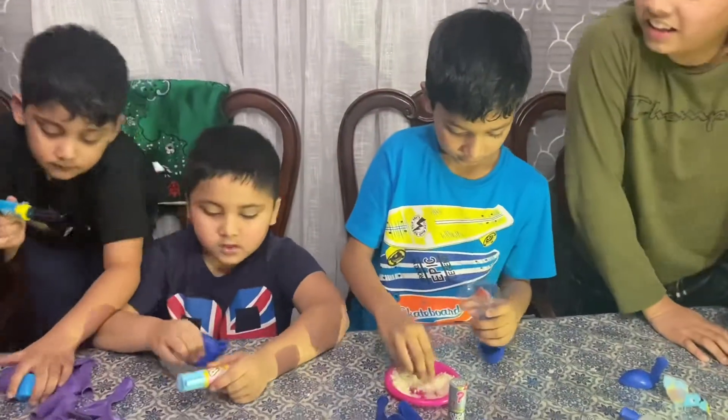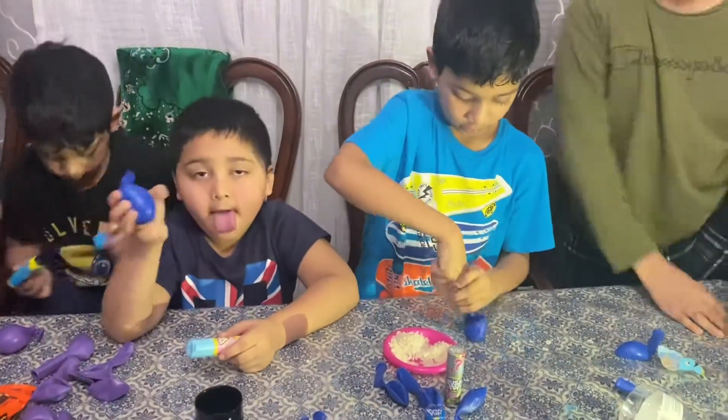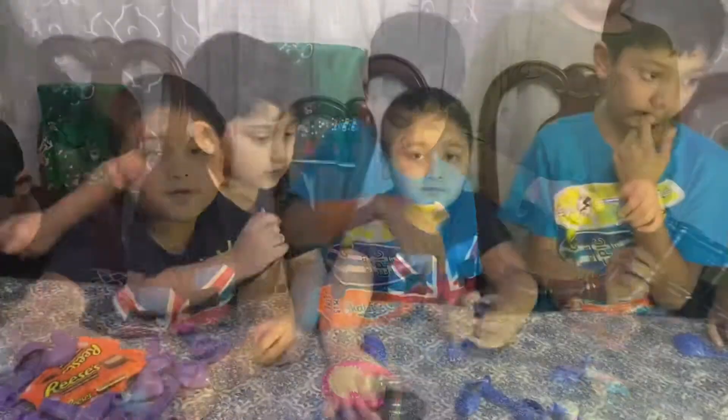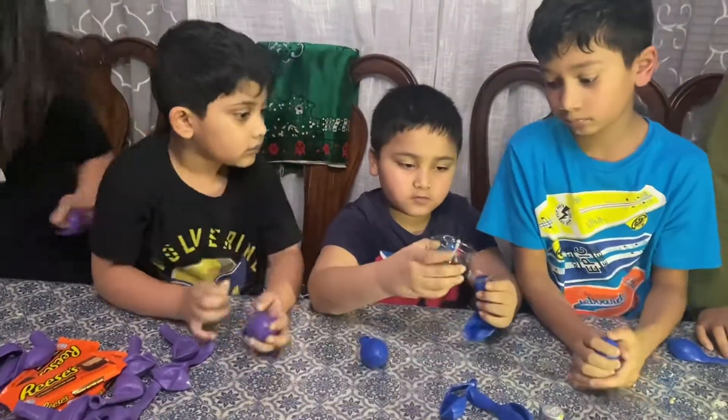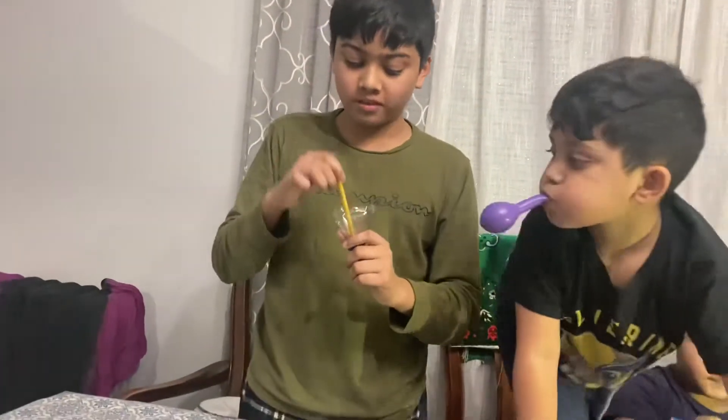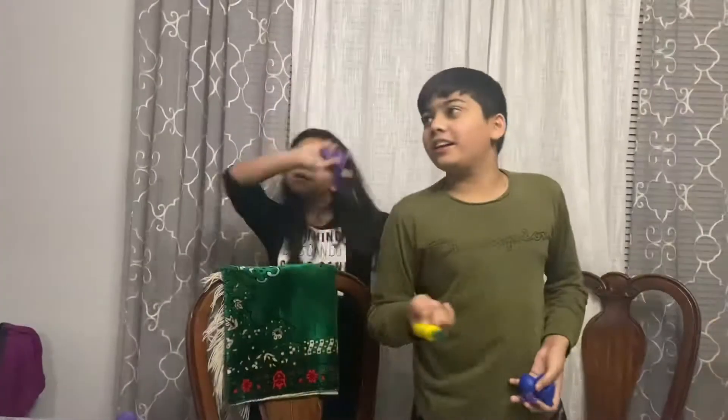Mine is done now. Can I make one? Yeah. We're about to make one more. Okay, go in — and that's it!